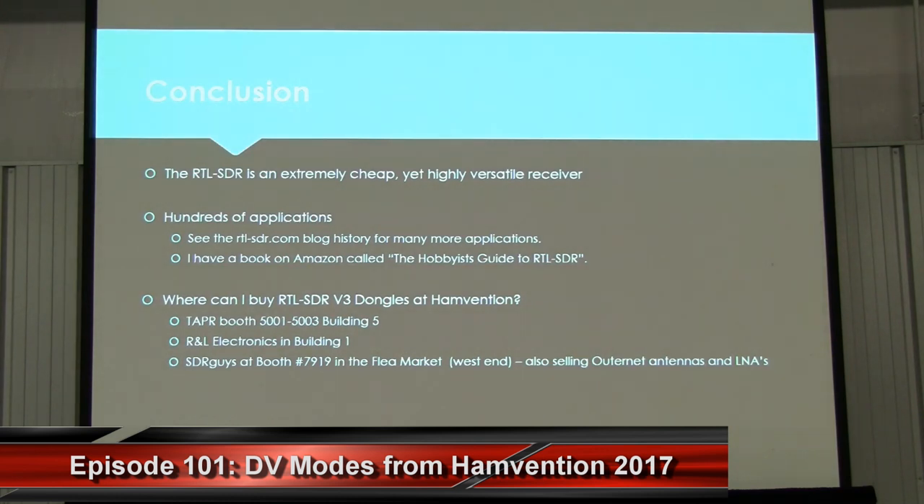At the end of my presentation, I just want to say that SDR is a very cheap yet highly versatile receiver with literally hundreds of applications. For more information, go to the RTL-SDR.com blog. If you want to buy a V3 dongle here at Hamvention, the Pepper booth has some in Building 5, R&L in Building 1, and the SDR guys in the flea market should have some as well. Thank you for listening.